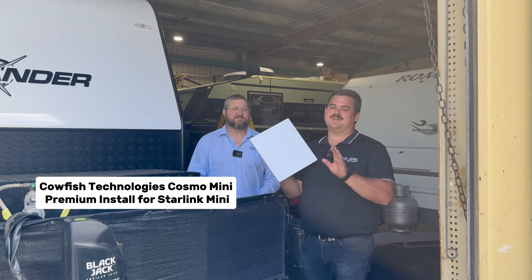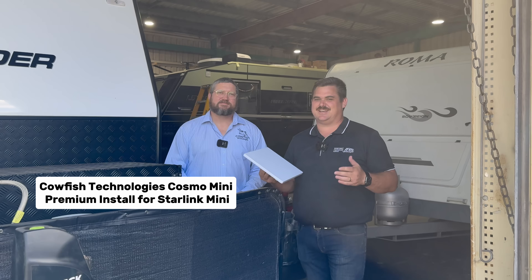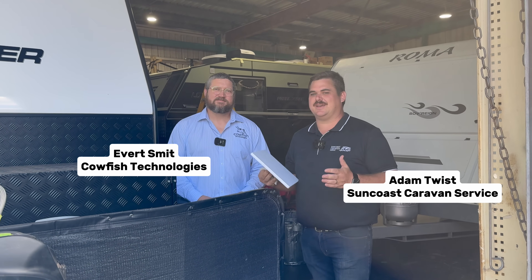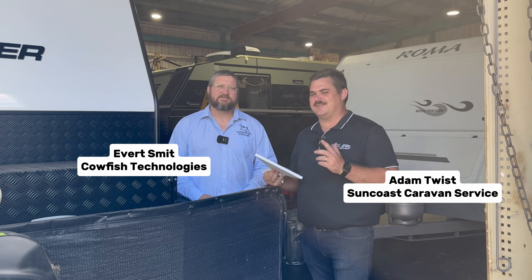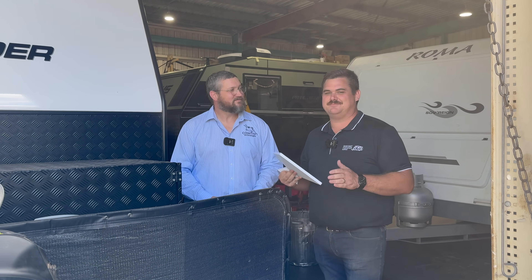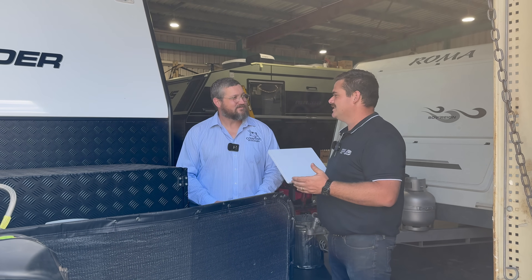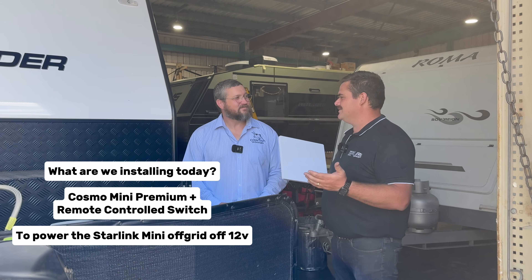Starlink Mini. Everyone's traveling now and wanting to know how they can use Starlink in their caravans easier. It's a 240 volt appliance — how do we make it easier to use Starlink when you're traveling around the country? There's one man that's going to be able to help me with this problem, and that's this man from Cowfish Technologies. Let's have a look at what we can install to make using Starlink while traveling super easy.